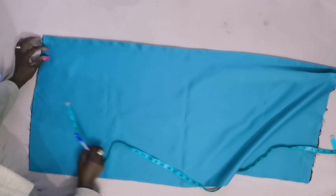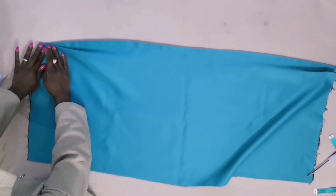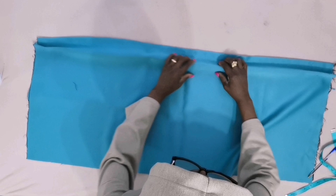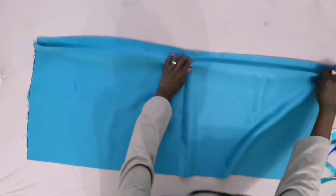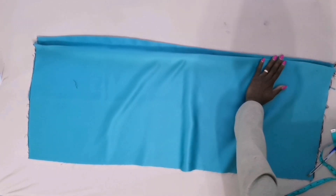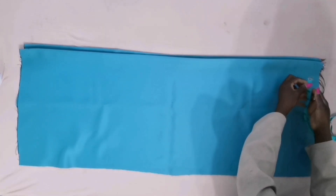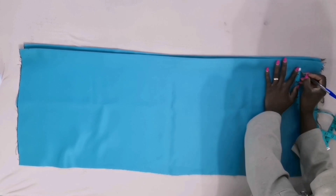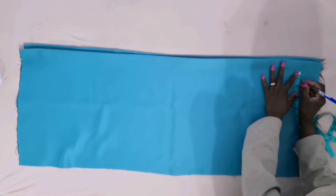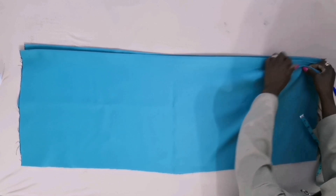I will measure the middle — this middle is where I'm going to pick my pleats — then put it on top like this. When you do it like this it will just be easy. You've already picked this place; two inches is just automatic. I'll do one inch, then measure half inch, then the middle which is one inch. Put it on top of here.